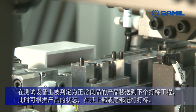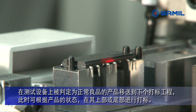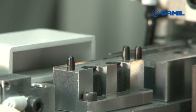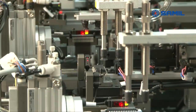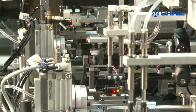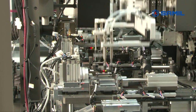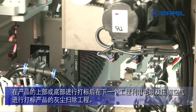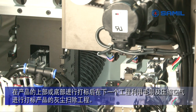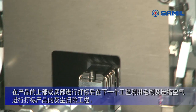Good devices are moved to the marking process. Marking can be done at the top or bottom of devices. After marking, they are moved to a cleaning process, which removes dust from devices with brush and air.